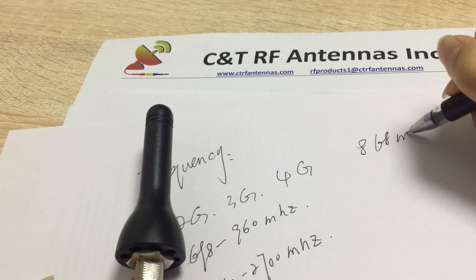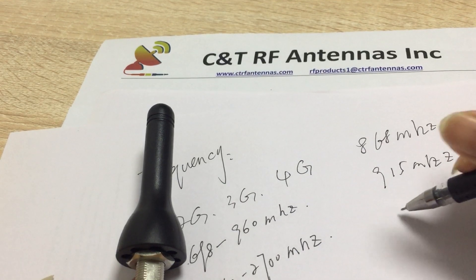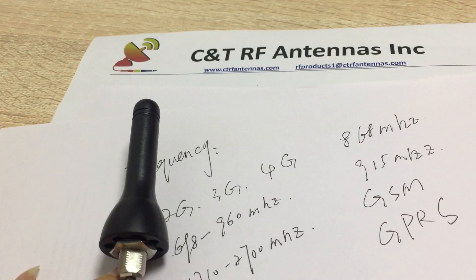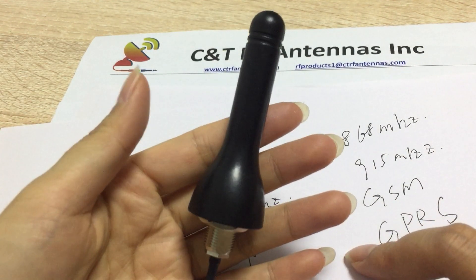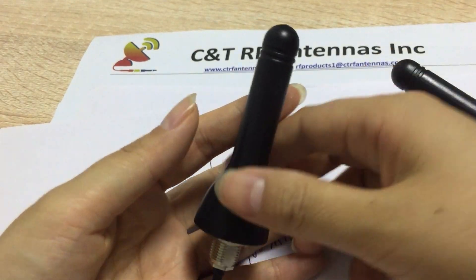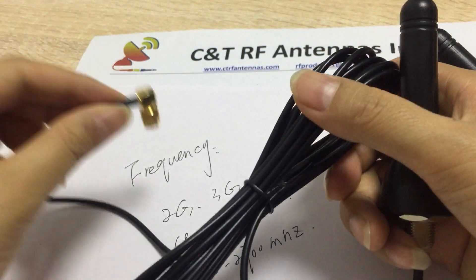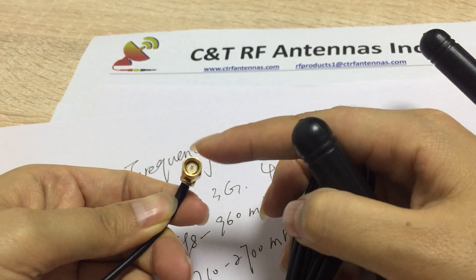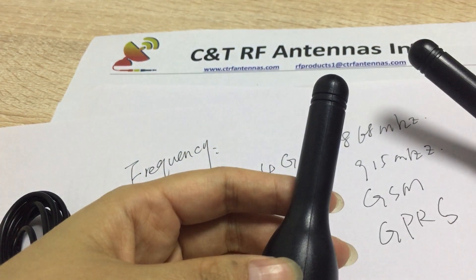The frequency bands include 698 and 915. I'm going to show you the size. We make the antenna with a three-meter cable. You can see the three meters, and it comes with an SMA connector — a 90-degree connector. You can see the molding inside.